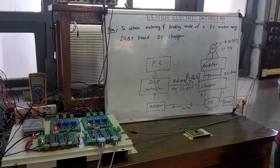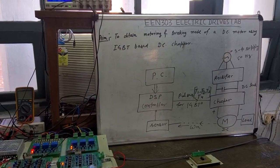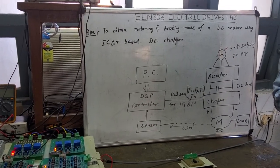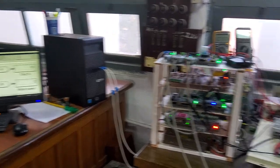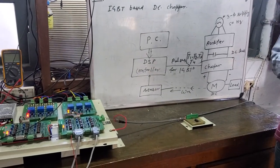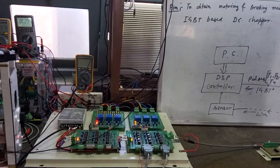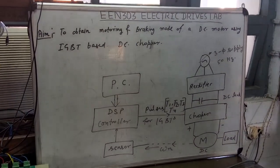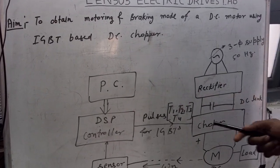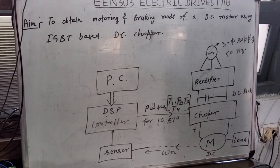Welcome students. Today we will demonstrate how we can obtain a motoring mode of a DC motor using power electronics. As we have seen in a previous video, V by F operation was demonstrated using the same hardware. Today we will demonstrate DC motor operation in the first and second quadrant from the same hardware setup. Our objective is to obtain motoring and braking mode of a DC motor using an IGBT based DC chopper.